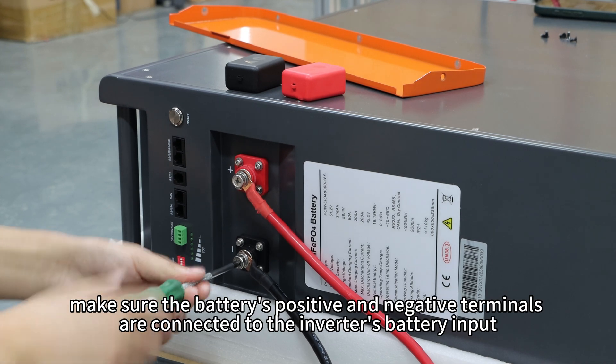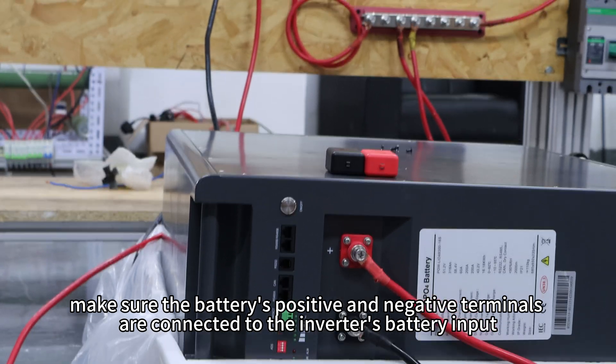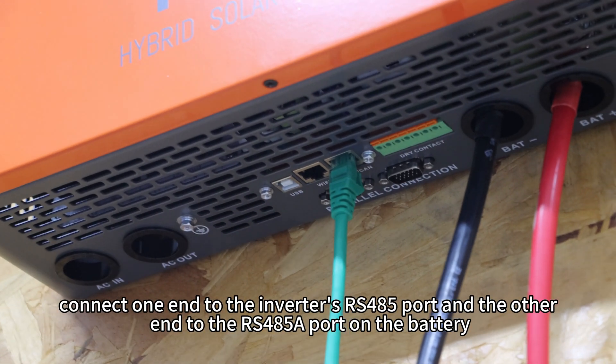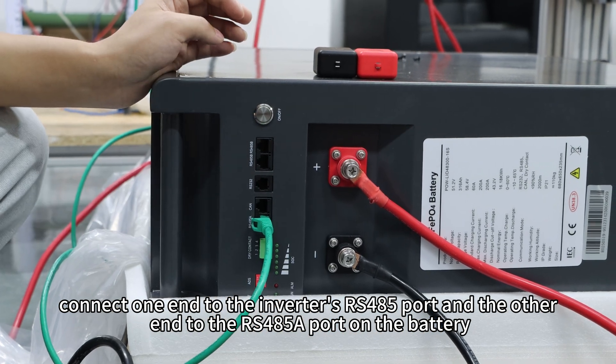First, make sure the battery's positive and negative terminals are connected to the inverter's battery input. Then use a CAT5E Ethernet cable — connect one end to the inverter's RS-485 port and the other end to the RS-485A port on the battery.